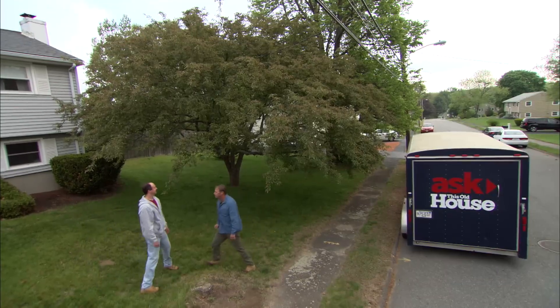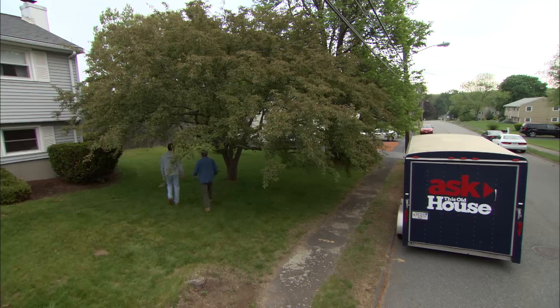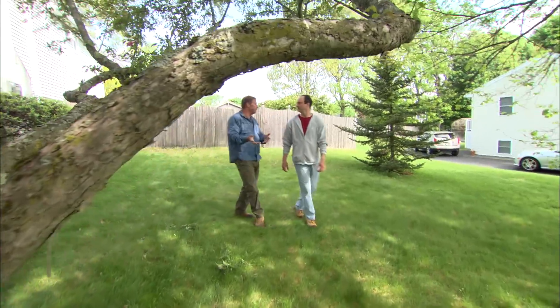I have a crabapple tree and this is as good as it's gonna look. In a couple of weeks, all the leaves are gonna turn brown and fall off, and it's gonna look like it's dead when all the other trees in the neighborhood look green and healthy. Anytime I hear of leaf drop associated with a crabapple, I think of apple scab disease — a fungus that gets into the leaves, causes them to turn brown and drop.